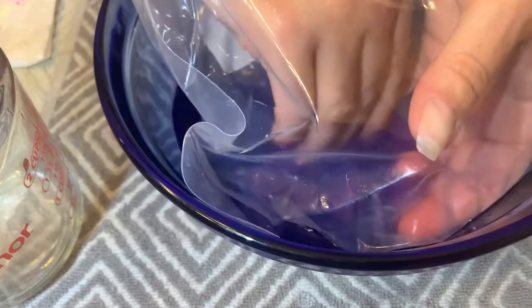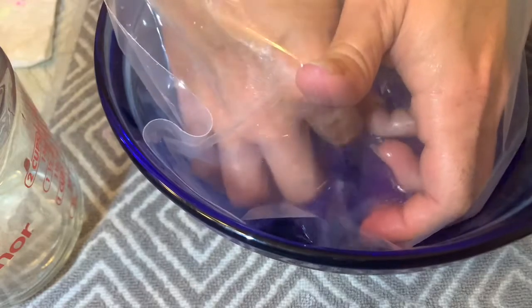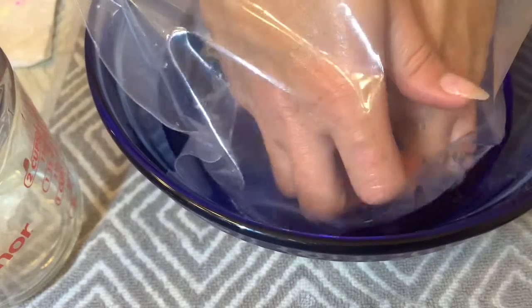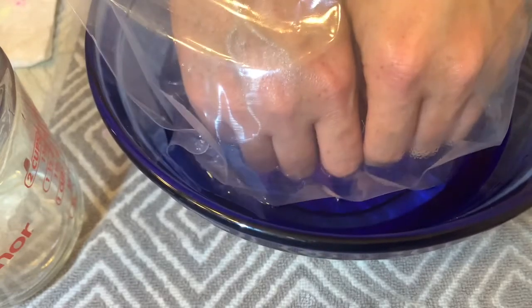I had already pulled off a few of my nails, so I was only soaking off maybe three out of five nails on each hand. You can see me rubbing and you can see how much it's come off already. This is sped up, but I think the entire process took me less than 10 minutes.